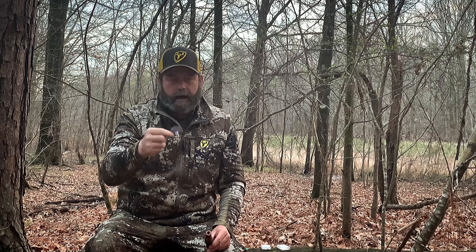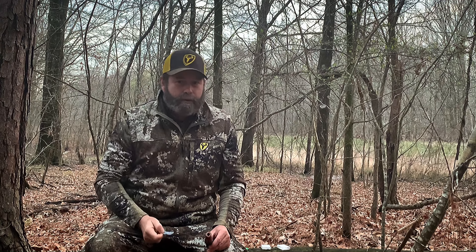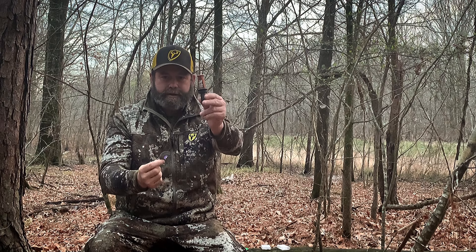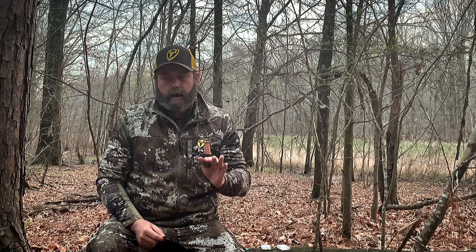I just generally use what I've got. This is actually a turkey mouth call, and this is just my personal preference versus this one right here, which is a cottontail distress. I want to demonstrate the right way and then the wrong way to blow it.